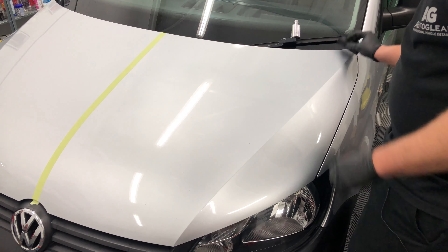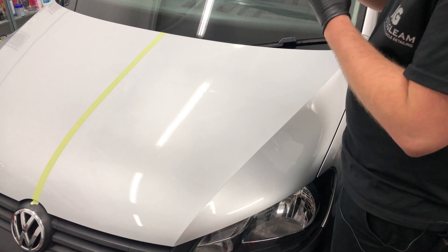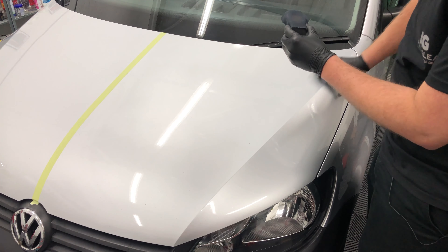Hello everyone and welcome to the Trusted Car Products testing studio and to our YouTube channel. We have our first ever real long-term test on the channel today. We have the Avalon King Armour Shield 9 Nano Ceramic Coating. This has been sent over to us from the United States and we've been sent a couple of bottles to put through their paces, but we're actually going to be using our own works vehicle to do a long-term test.